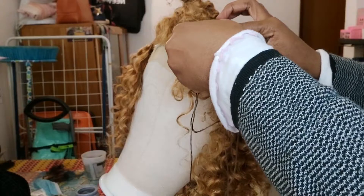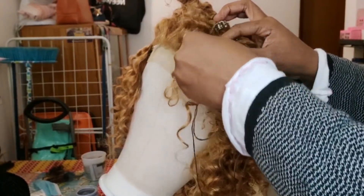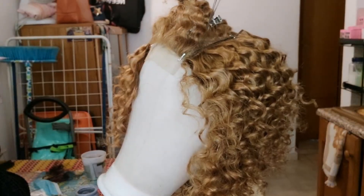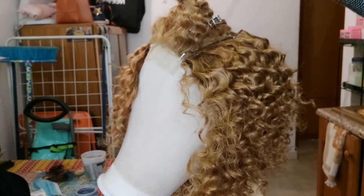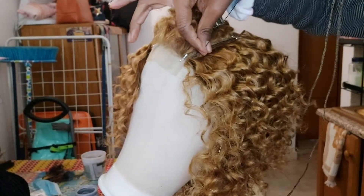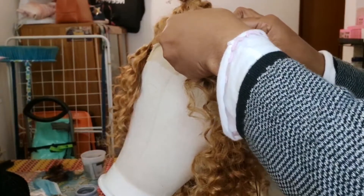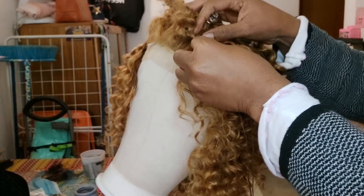This is the last part I'm going to sew. You have to sew it close to it unless maybe the extension you have is not enough - that's when you're going to leave it. But when the extension you have is enough, sew it very close to it.